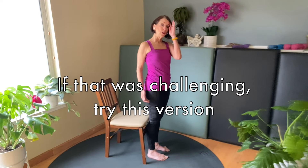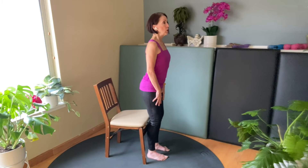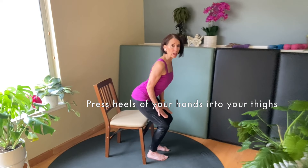Now, a regression — if you need help with your hands, place your hands on your thighs, draw your shoulders back and down, and almost feel like you're holding something underneath your armpits like a baguette, and you don't want it to drop.